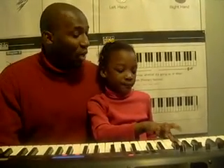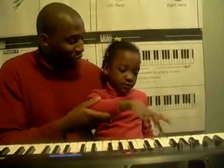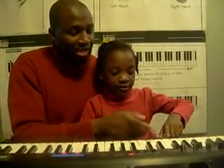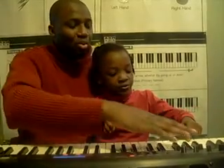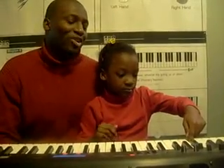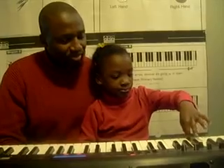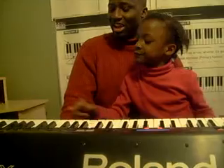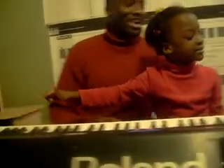Remember we said we want to find F. F is the white key to the left of the three black keys. Play me F. So you see the three black keys — where are they? F is the white key to the left. Now which side is the left? That side. So where's F? Play. Now play me all the Fs on the piano. Give me five. I know after 15 minutes, this is excellent, Tiana.